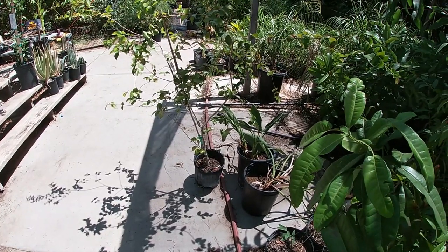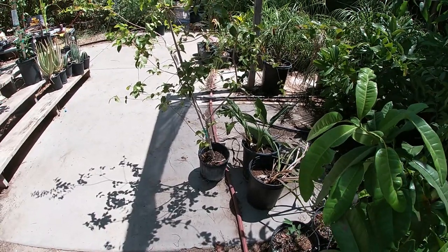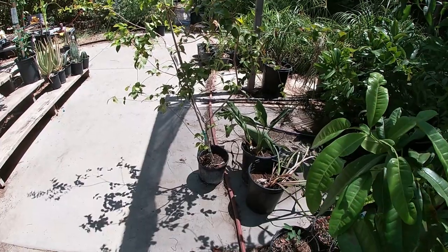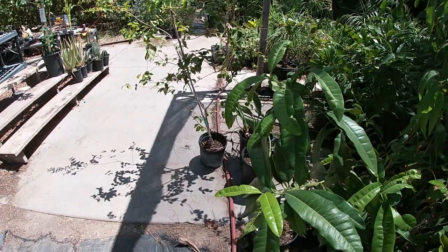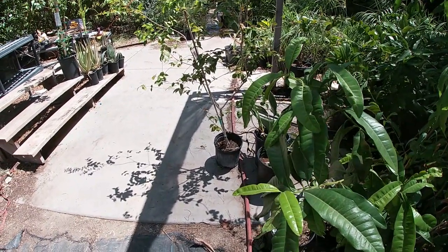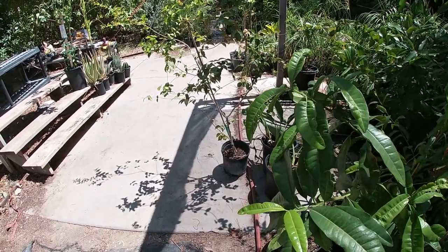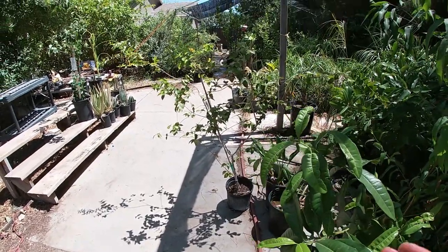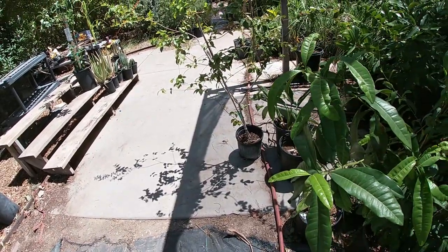The biggest Suriname cherry tree I've seen was about 12 feet tall — they do get big, though not as big as other plants, and they do take a long time to reach that height. The plant you saw earlier took about three to four years to get that size from a small plant. You're going to get a few inches a year. When they get heavy they like to fall over, so you may have to prune them a little to train them the way you want.